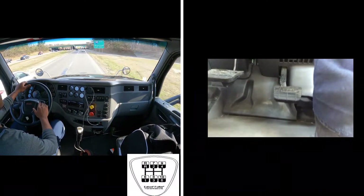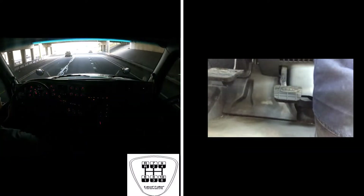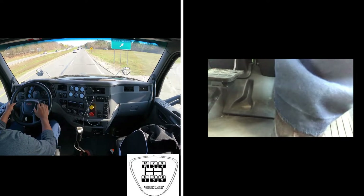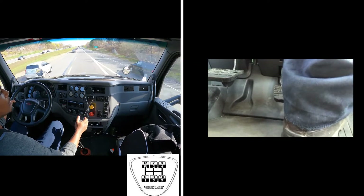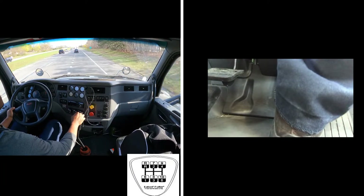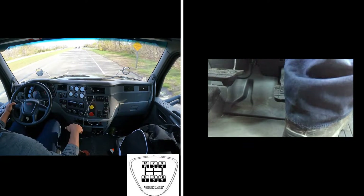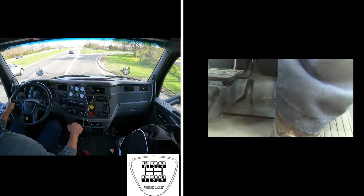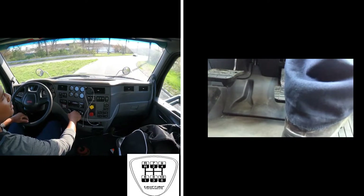I'm approaching my exit ahead, so I'm going to downshift to the recommended speed for my exit — I'm going to grab 8 and then 7. I'm in 10 right now. Brake to 1000 RPM, a little bit of gas to get it out — go to 9. Brake to 1000 RPM, a little bit of gas, tap on the gas to take it out — rev up to 14 — into 8. Now I'm going to go to 7 because this is a sharp right curve.